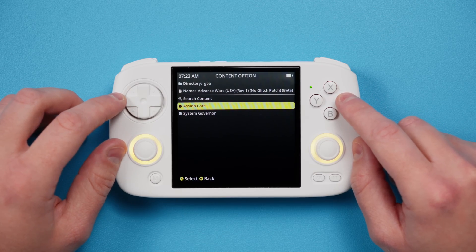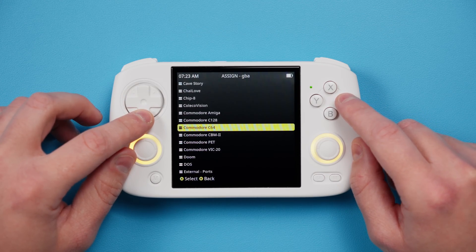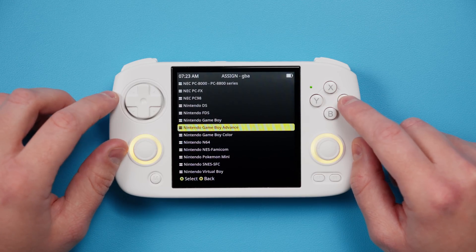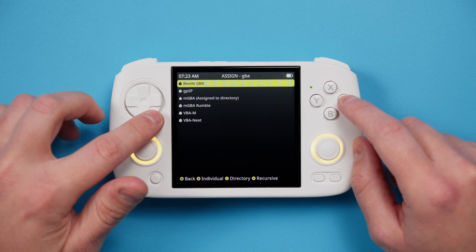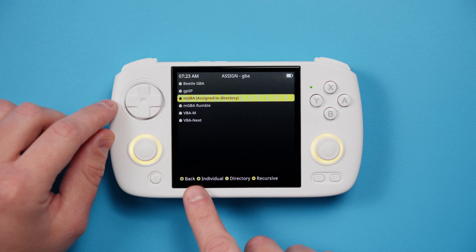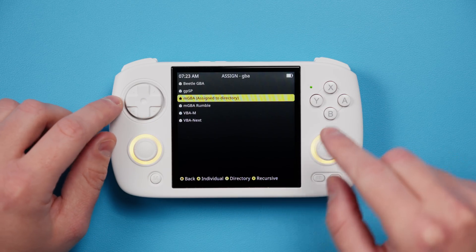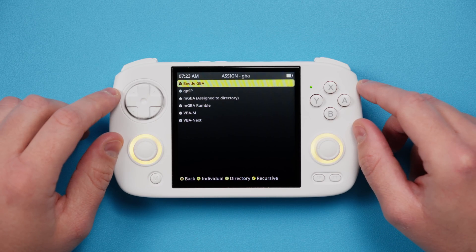Also in this menu you can see Assign Core, and if you head in there, you can change the core or emulator that is being used for that specific system or the game you're in. So if we are in Game Boy Advance, I find Game Boy Advance in the list and can see it's set to MGBA by default. But if you want to change that for a specific game or the entire Game Boy Advance folder, you can do so on this page. The bottom tells you the buttons you need to push to do those things.